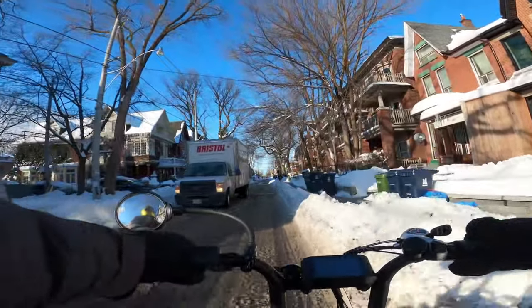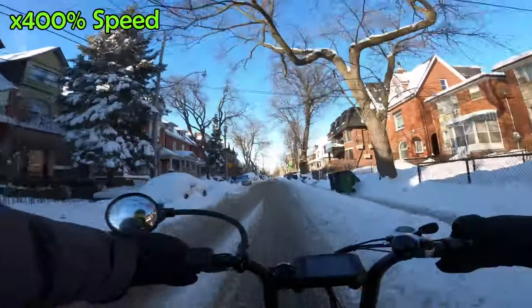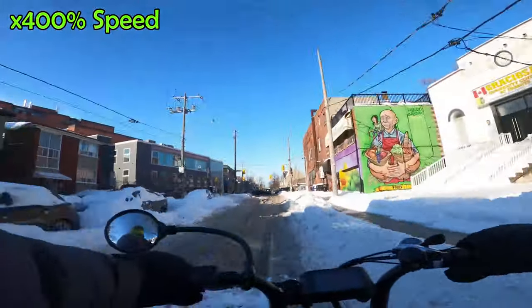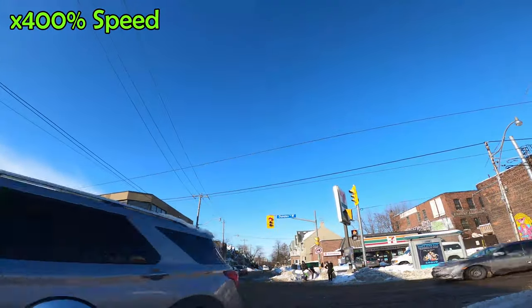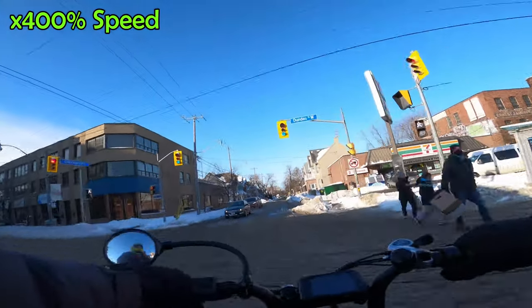Right here I was going to stop and let this truck pass, but he actually slowed down for me and let me pass. So I'm going to speed this video up a bit — you can see we're doing x400 right now. And we're going to fast forward all the way up to Bloor so I can show you the Bloor bike lanes, and we can get to the part where I buy the guitar strings.